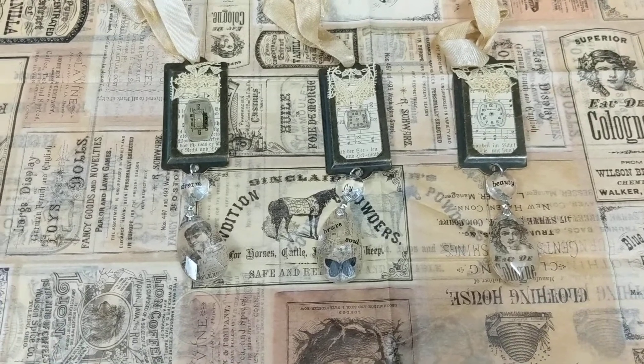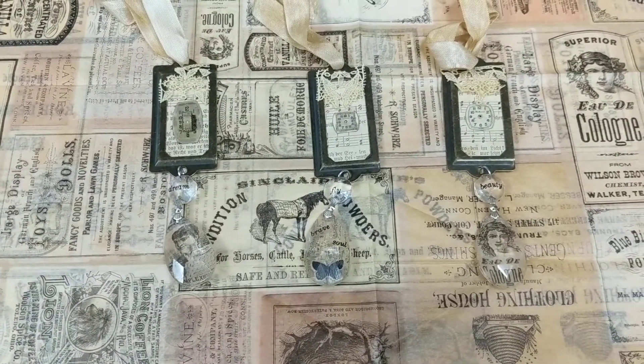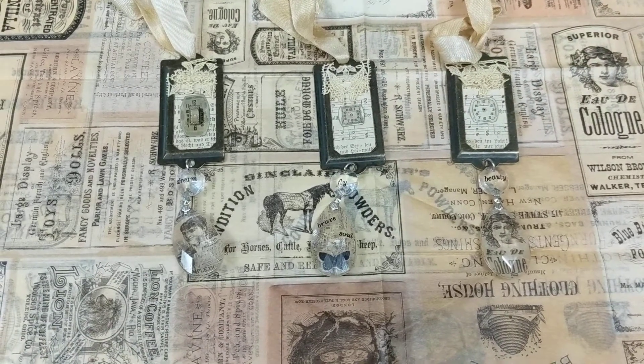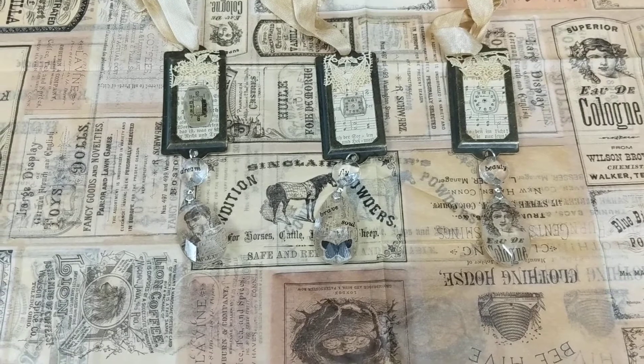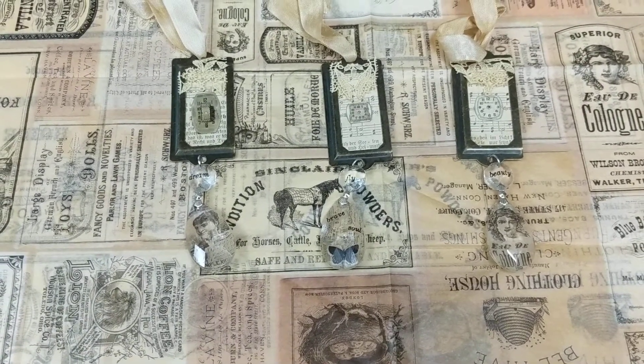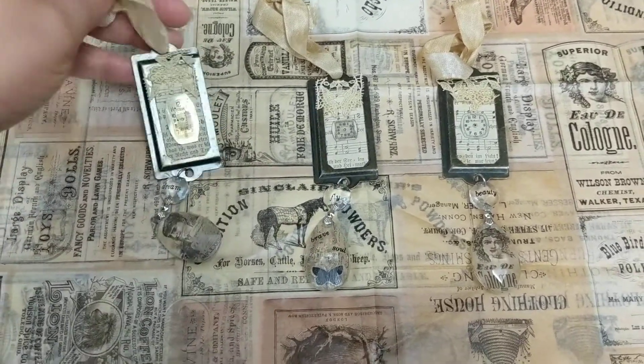This month, as I said, we're using chandelier pieces. This was a challenge for me, but I have a stash of these that I've just been hoarding for a good long while and I wanted to be able to incorporate them into some projects.